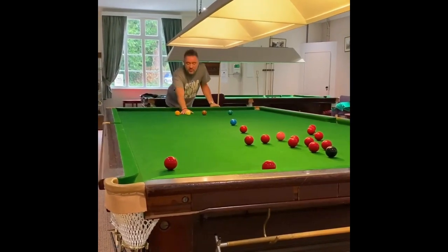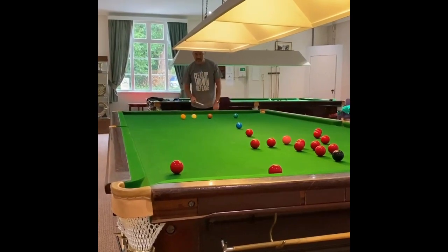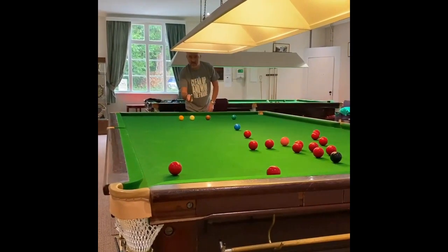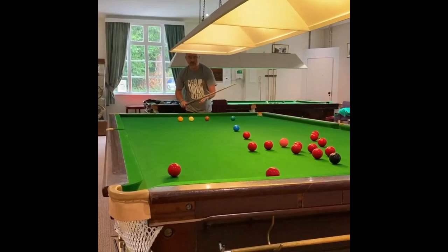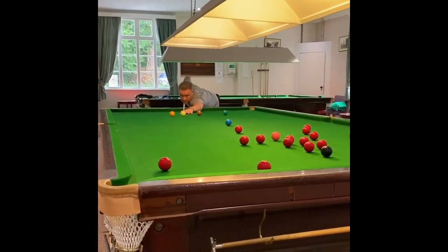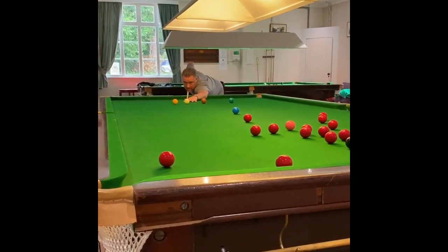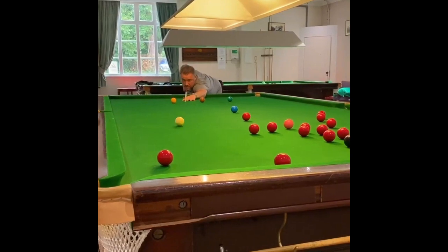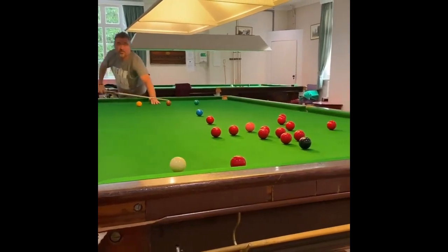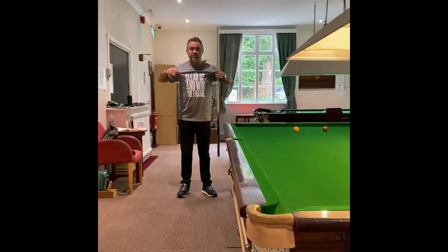The reason we play the drag shot is because we can play it positively with a bit of pace, and the drag before it gets to the red will have slowed the cue ball down so we can control it and stay on the black. We play this really low, as if we're playing a screw shot, with a really positive strike to get the drag on — perfect on the black. And guess what? Clear up on the frame.